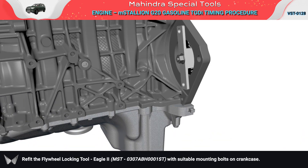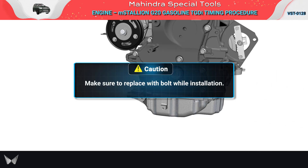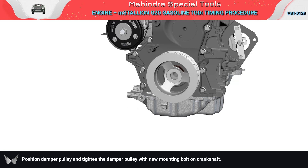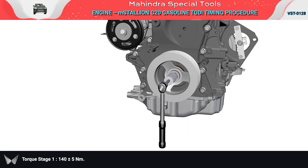Refit the flywheel locking tool Eagle 2 with suitable mounting bolts on the crankcase. Position the damper pulley and tighten the damper pulley with a new mounting bolt on the crankshaft. Torque stage 1: 140 ± 5 Nm. Torque stage 2: 90 degrees ± 5°.